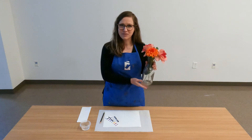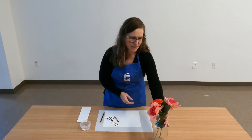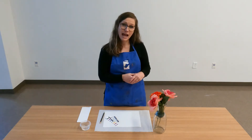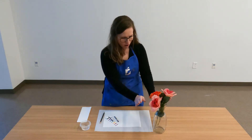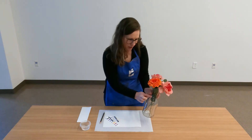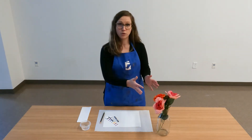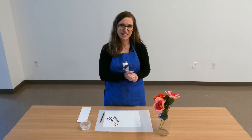My still life is going to be of this vase of flowers. To prepare, I'm going to arrange my objects so that I can see them clearly and I like the view that I have. I really like this sort of circular stamp on this glass vase, so I want to make sure that I can see that clearly in my view. Once I have my still life arranged just the way I want it, I can begin to draw.